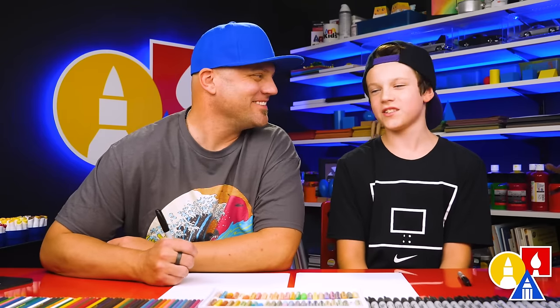Hey, our friends here. We're going to draw some glue and scissors — a bottle of glue and some scissors — because school is starting up. So we thought it would be fun to draw some school supplies.